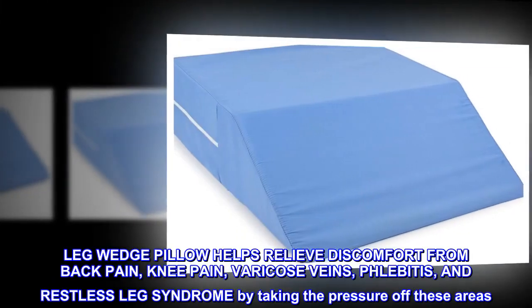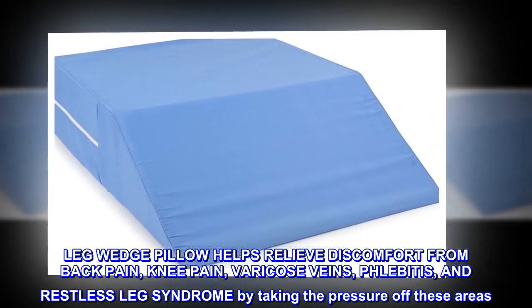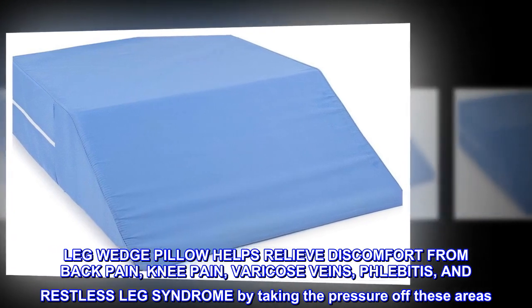The leg wedge pillow helps relieve discomfort from back pain, knee pain, varicose veins, phlebitis, and restless leg syndrome by taking the pressure off these areas.